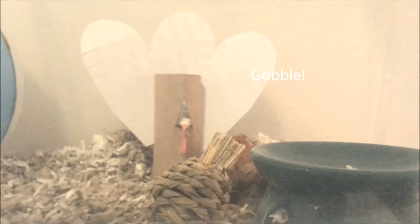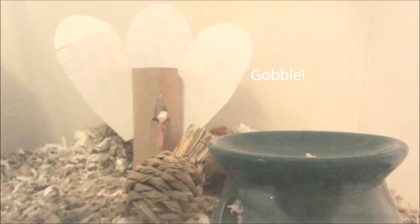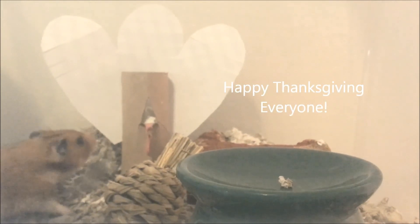If you guys have any questions please feel free to leave a comment below. I hope you guys enjoyed the tutorial and I hope your hamster enjoys their Thanksgiving treat. Thanks for tuning in guys — Happy Thanksgiving!